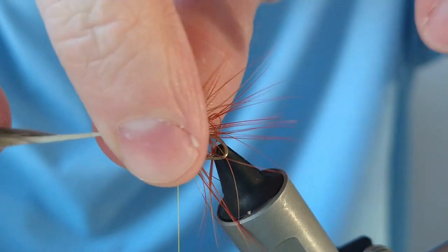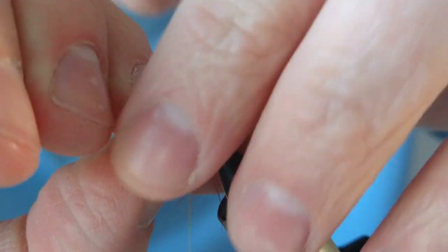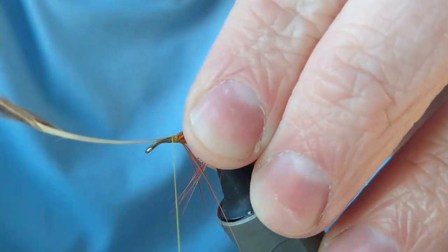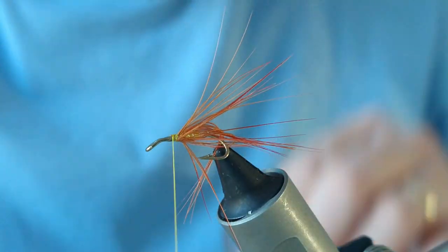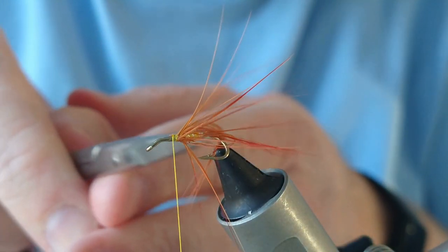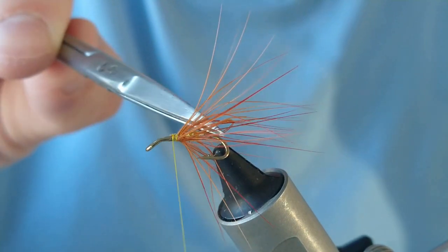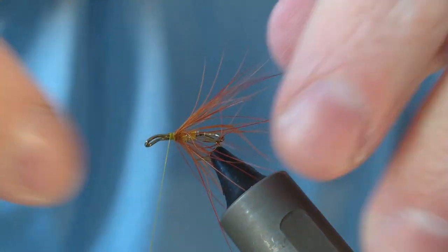Any fibres going forward, just drag those back and secure it off. Just check and make sure the fibres are well spread throughout — you don't want them all lying on one side of the hook.